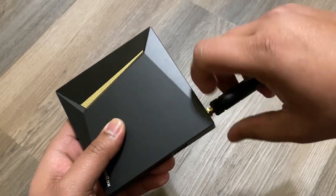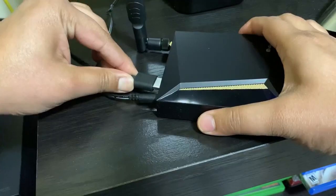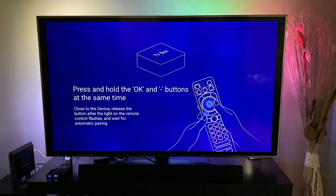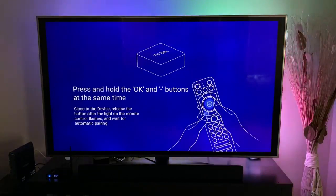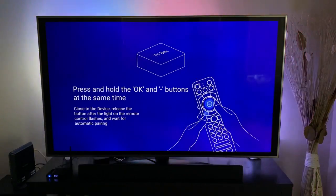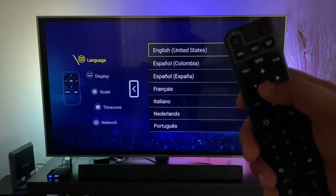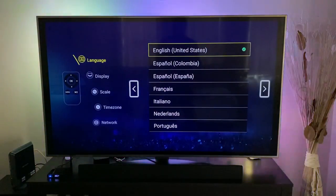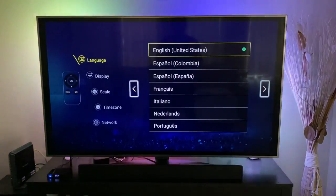Connected to our TV with the HDMI cord. Here you can see the V2 Pro connected to my TV — it's asking me to press and hold the OK and the volume minus button at the same time. After you press and hold those, the light will flash, then it will automatically take you to the next step where you set your language to English.